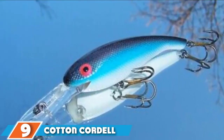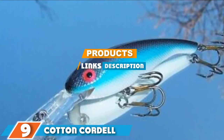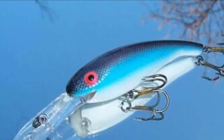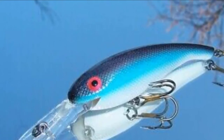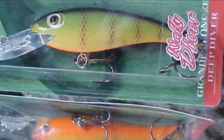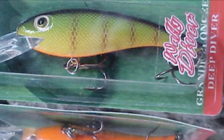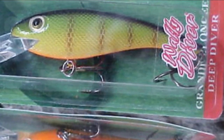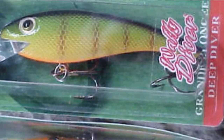Moving on to number 9, the Cotton Cordell Valley Driver Lure. Lauded by many experts as the most legendary walleye lure of all time, the Cotton Cordell Valley Driver is a proven classic that deserves a place in every walleye fisherman's tackle box. Designed to be cast or trolled right out of the box, its baitfish shape mimics a variety of forage species, making it ideally suited to freshwater systems all over North America.